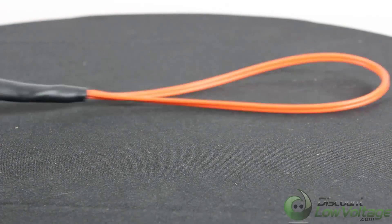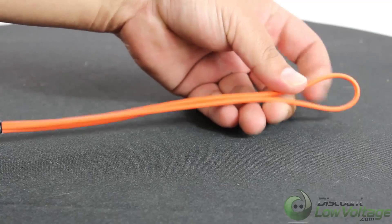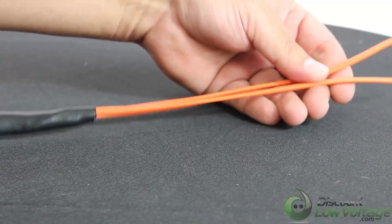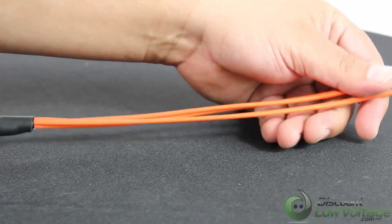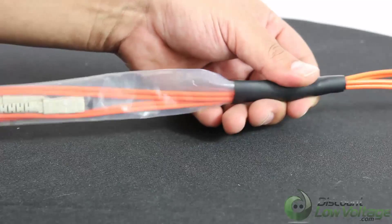Today we're taking a quick look at our pulling eye. This is the leading end right here — you're going to pull it from this point. This is tied into the actual yarn inside your main link cable, so don't worry about ripping this off. It's very durable and very hard to take off.